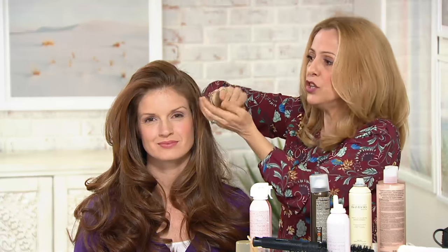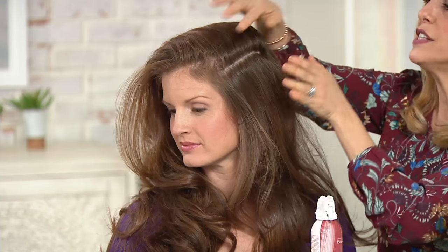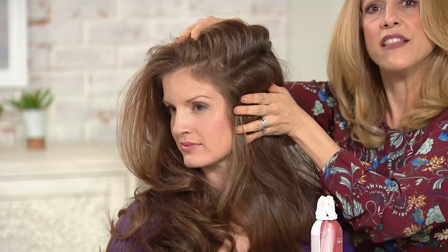Let it dry a little bit — you have to let it do its thing. Then I'm going to continue working down her head, taking another section and lifting it over. Her hair is so long that I don't need it, but if you needed a clip, you could put one in there. Remember: 12 inches. You don't want to go too close to the scalp or it's not going to be as effective. I'm going to come in and spray it right in the scalp area only. This is not a roots-to-ends hair dryer. You can see I'm pushing this, allowing it to dry, and separating the hair.